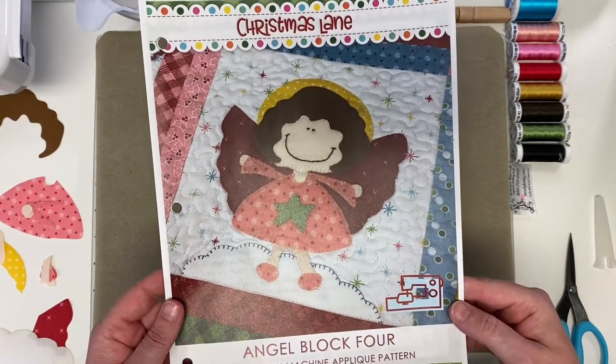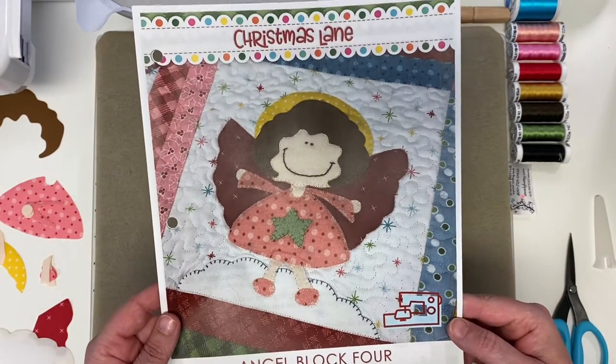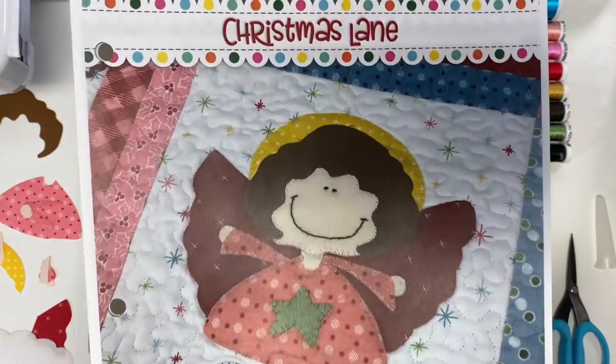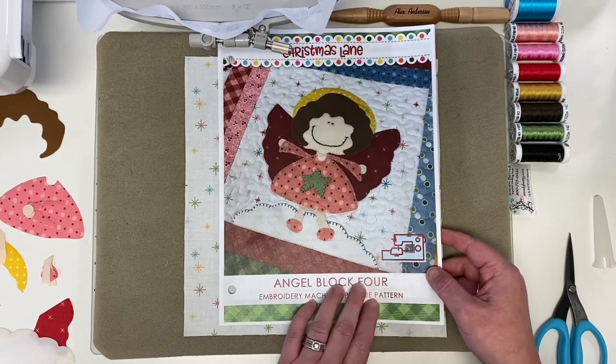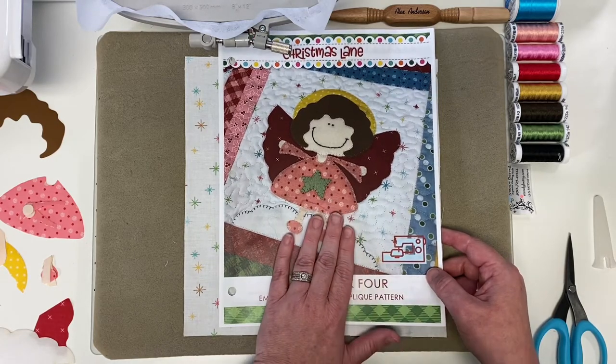Hey Stitch Cuties! I'm Brittany with Stitches of Love Quilting, and right now you and I are going to make this cute little angel block using our embroidery machine. This is your fourth block in the Christmas Lane block of the month.